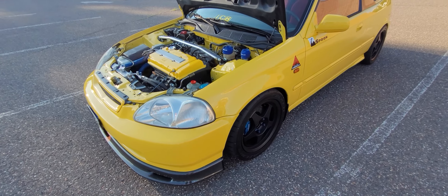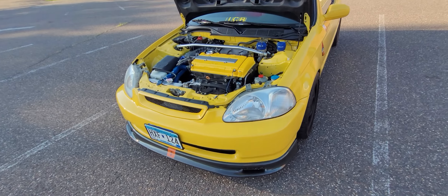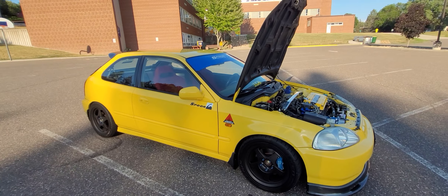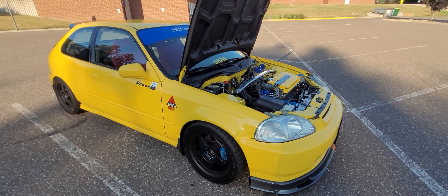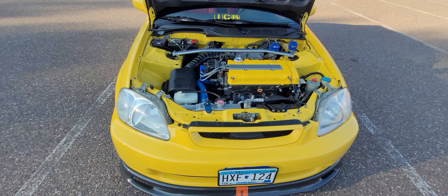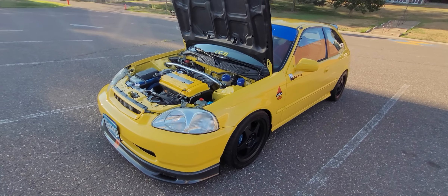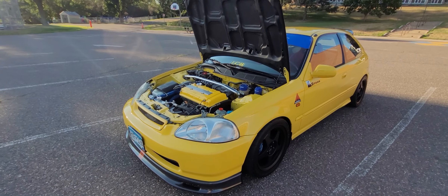Quick update on the yellow car — still very much the same, still yellow, still spoon themed, still the same old wheels. This car is pretty much done and it's a very comfortable car to drive. Now that it's nicer here in Minnesota, I drive it pretty frequently, probably every other day if it's nice out, and every weekend as much as I can.